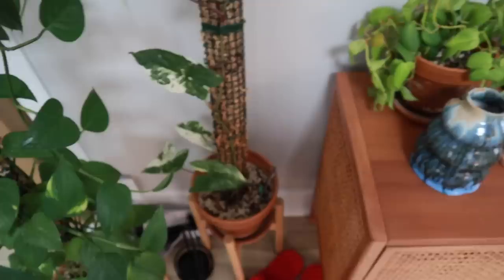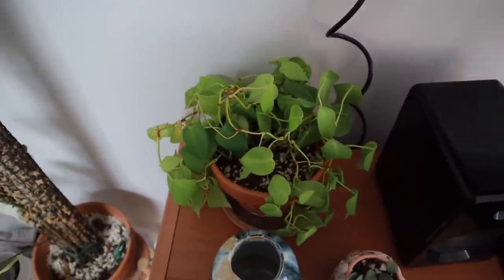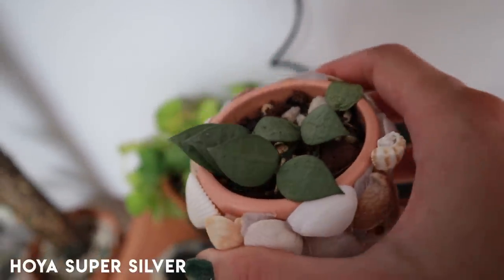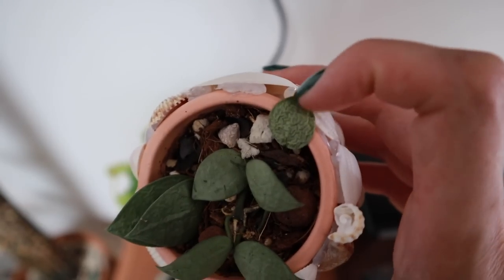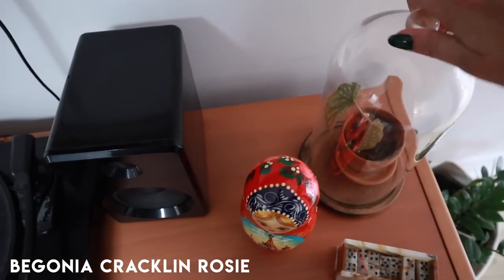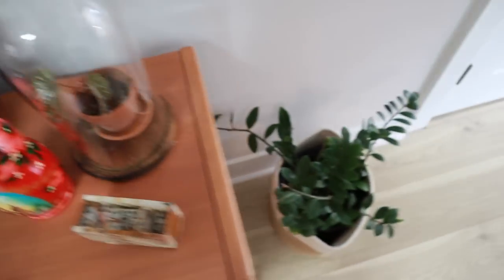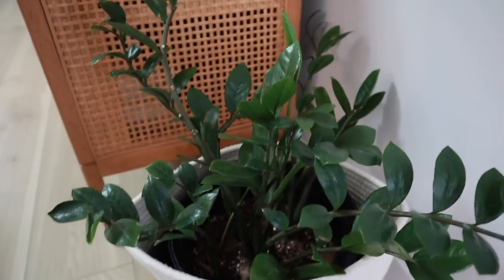The lemon lime philodendron is very thirsty — similar problem to the neon pothos where I don't think she has proper soil or a pot, so I really have to stay on top of her watering. This hoya was actually the only hoya that really struggled while I was gone — you can see how wrinkly she is, so I'll definitely have to drench her a bit. This leaf is probably a goner but the other ones I'm hopeful about. Again, you can see what keeping a plant under a cloche will do — this begonia without a cloche would probably be dead, but with a cloche she is doing just fine.